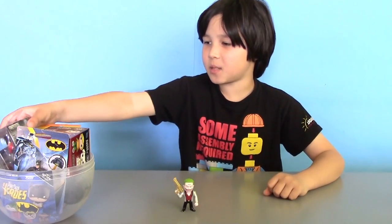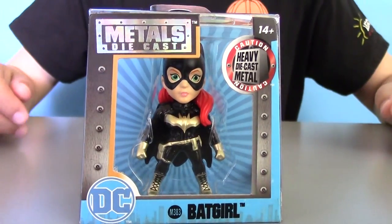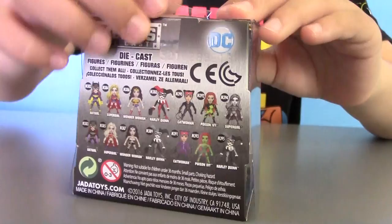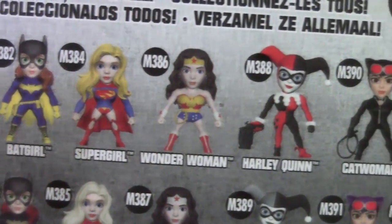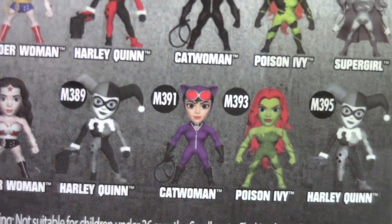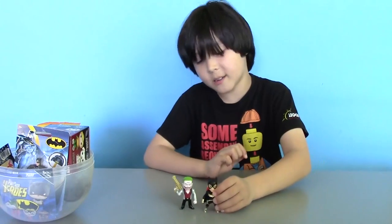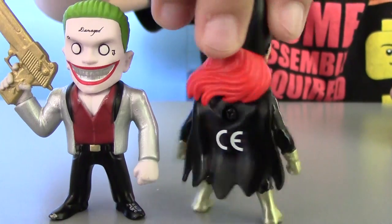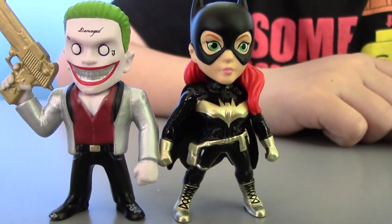Time to get the second surprise and it's another die-cast figure. This time we got Batgirl and she's from the DC Comics Superhero Girls and Villains section. You can also get Batgirl in different forms, and also Supergirl, Wonder Woman, Harley Quinn, Catwoman, and Poison Ivy. Our Batgirl comes in black with a black cape, golden accessories, plus red hair.